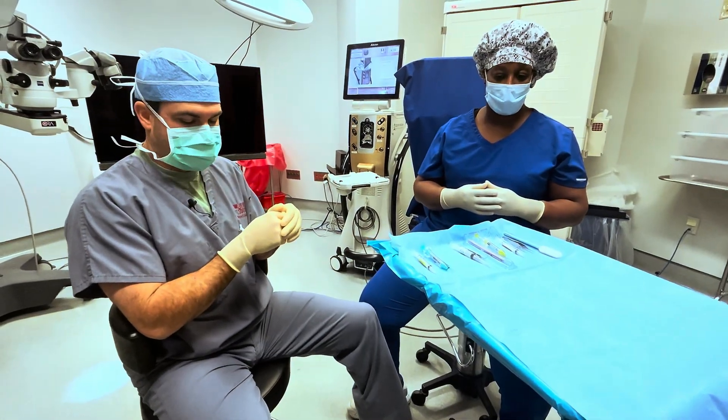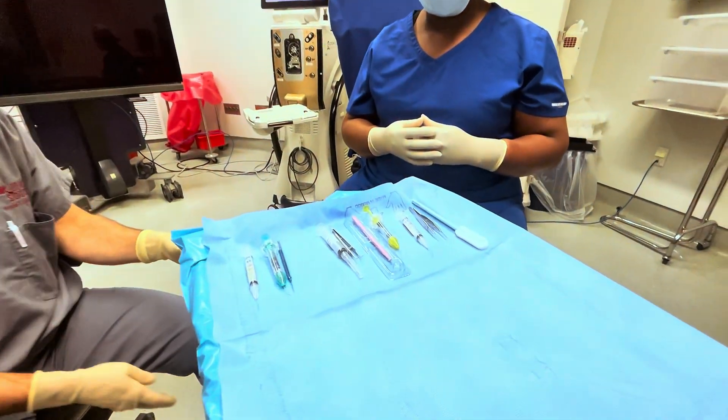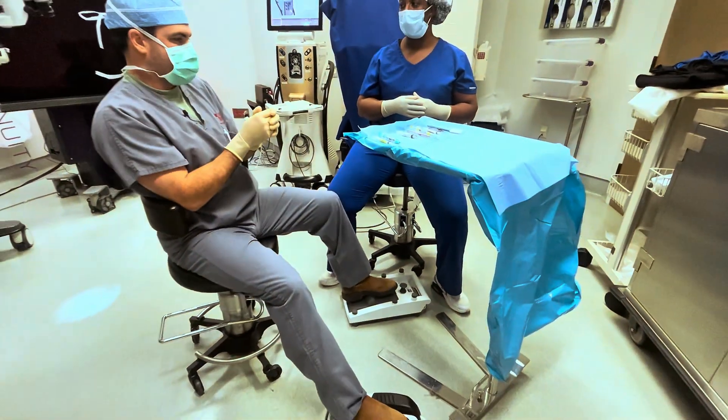We're going to demo how to pass sharps safely. I put my microscope pedal between the V — now I've got good spacing and I feel like I'm in a good position.